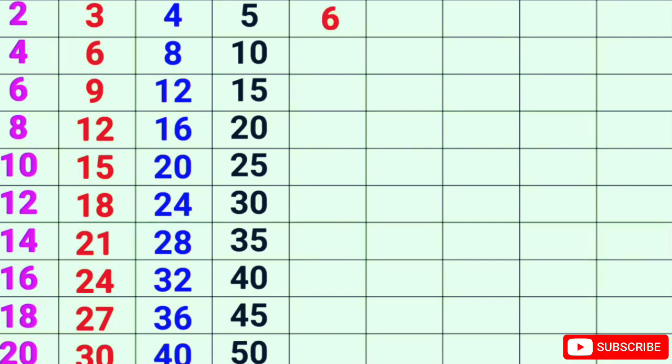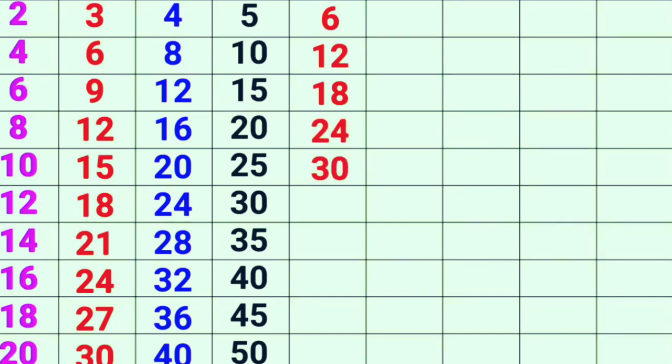6-1s are 6, 6-2s are 12, 6-3s are 18, 6-4s are 24, 6-5s are 30.